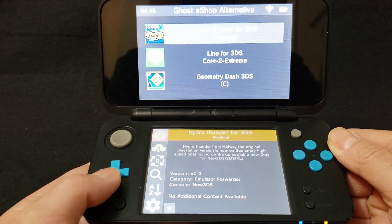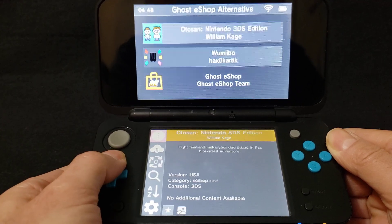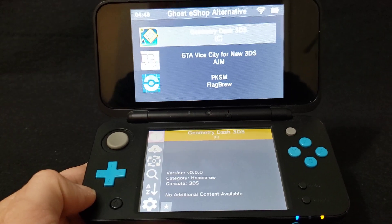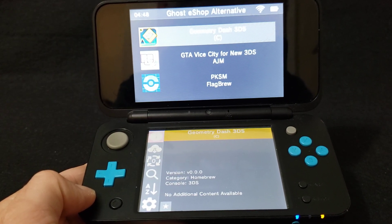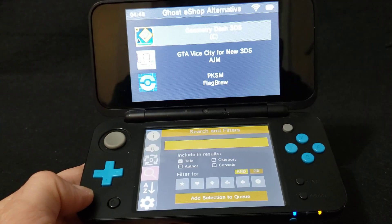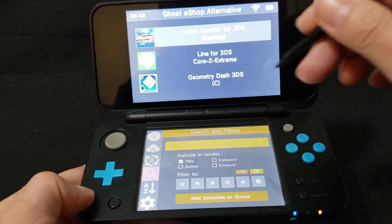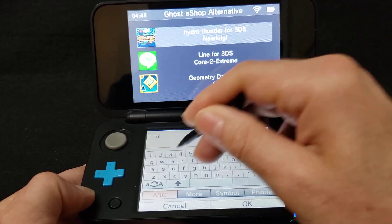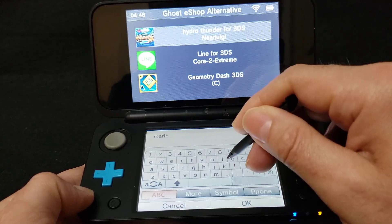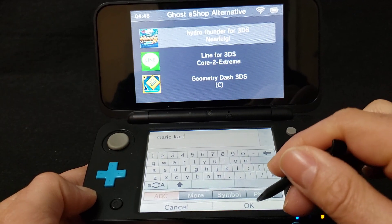There we go, now we're in. So you can just download games, homebrew apps — just go through it. I'm just going to download a game quickly just to show you how it works. So you can just go to search. We're just going to search Mario Kart. Now it should show you what Mario Kart games are available for you to download.